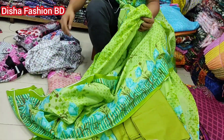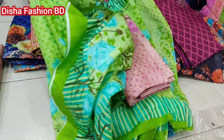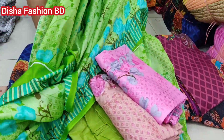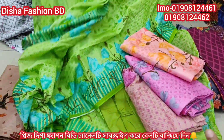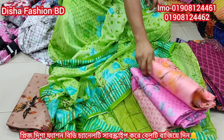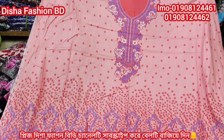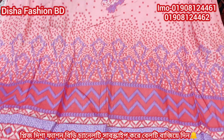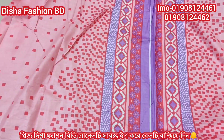The design will be made and the color will be made. This is the color. This color is a very bright color. This is a very beautiful color.